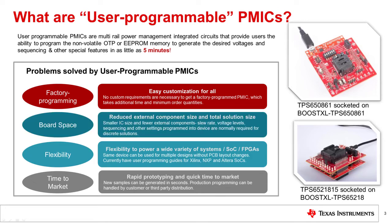Discrete solutions take up a lot of board space. PMICs will always reduce the amount of board space required for power.